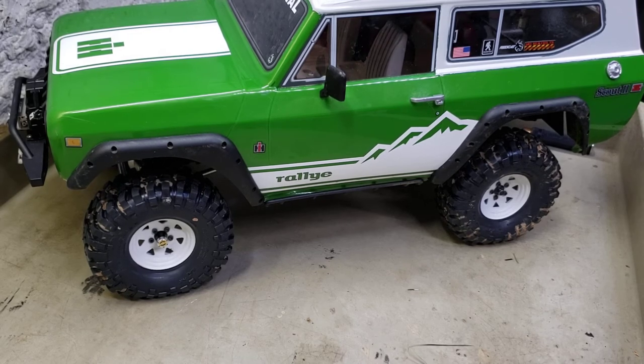Everything tanks up about anything now with how I have it set up, so I don't really need any more weight. Maybe later on down the road I'll get the metal axle housings - I don't know. I'll probably just wait until the plastic ones break before I do that.